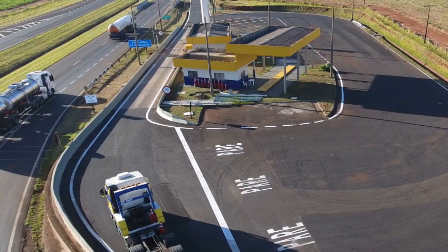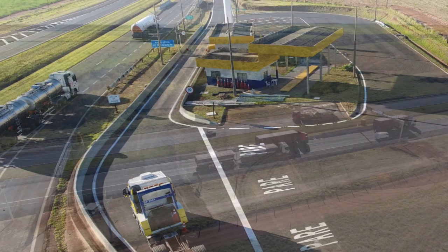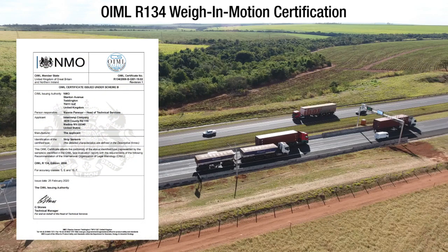In many parts of the world, for these legal applications, a certification is required. Intercom strain gauge sensors have been OIML R134 certified at both low and high speeds. This allows users to use the strip sensors in a variety of applications.